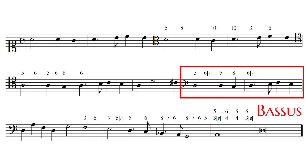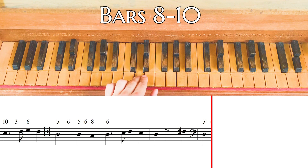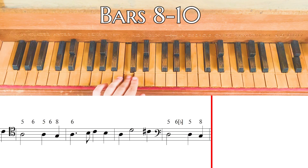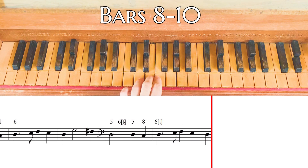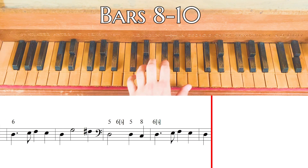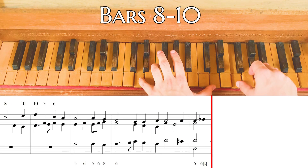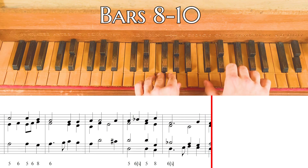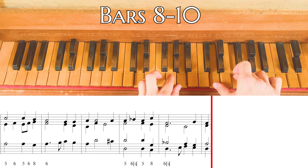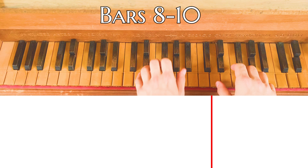Fourth step. At bar 8, we can see the entrance of the bassus. It means that from this point, there are four singing voices. Let's play a counterpoint following the numbers. And now let's play the harmonization, adding diminutions.